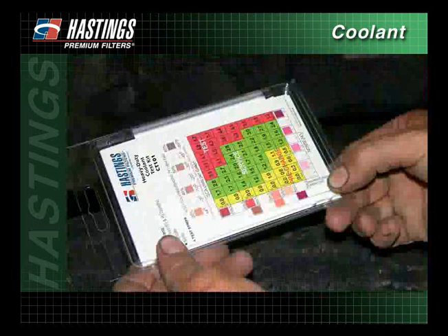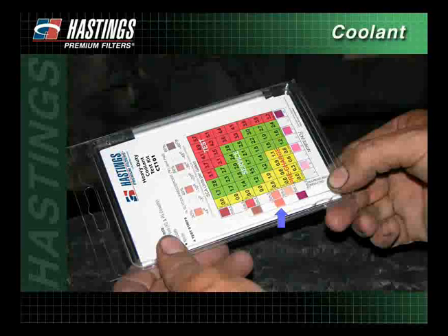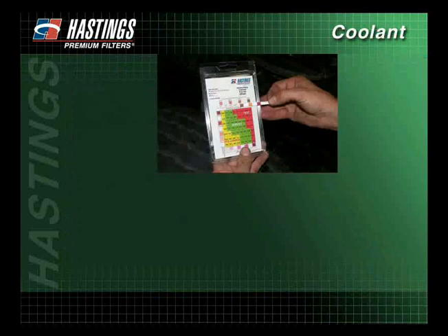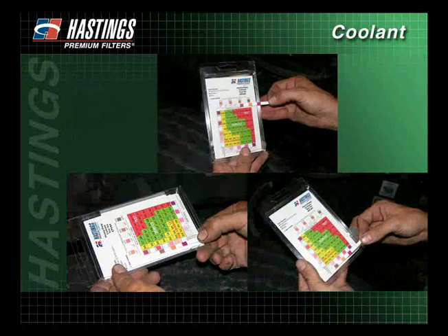Next, compare the sodium molybdate — the middle pad — to the color chart and record the results. Finally, compare the sodium nitrite to the color chart and record the results. All three readings must be completed within 75 seconds after dipping the test strip.